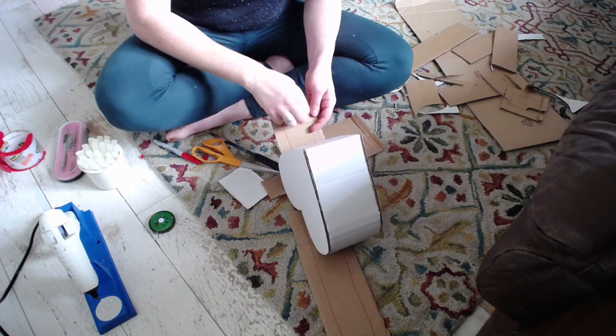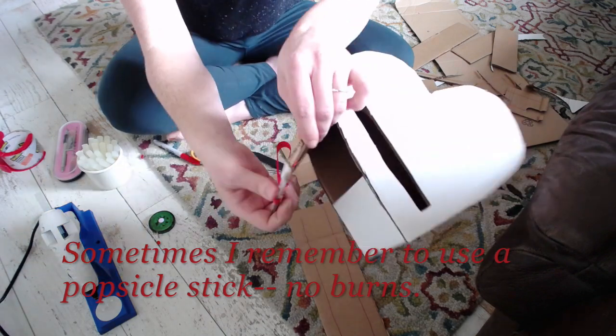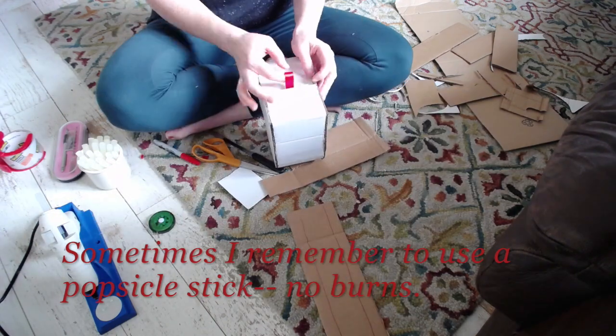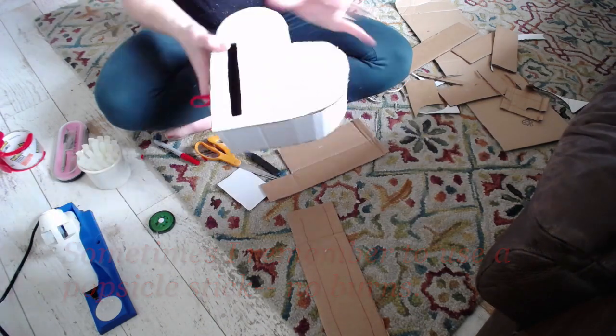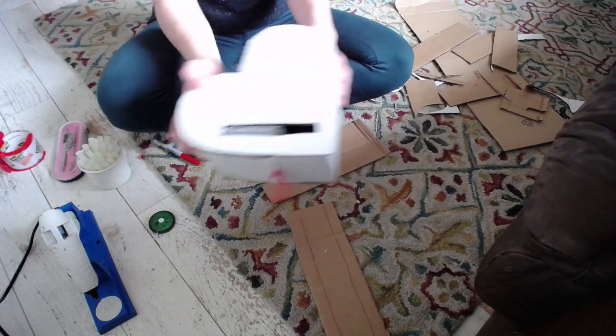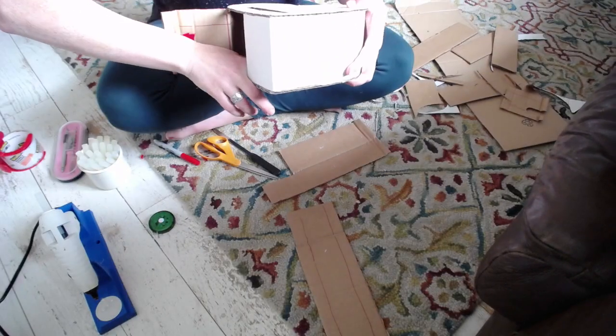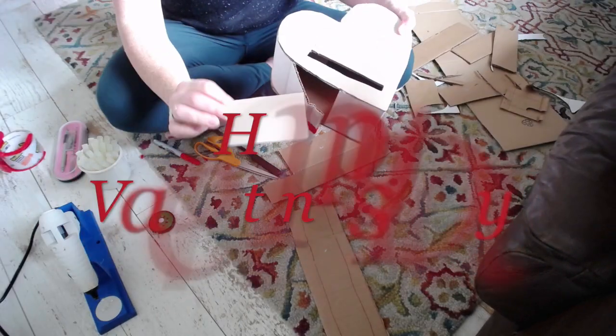Voila! Definitely burned my fingers repeatedly doing this part — ribbon is just tricky like that, you have to press right down on it. But it works, so worth it! There it is with the box and you can put stuff in it! It works! I can't believe it works, it's so good. Happy Valentine's Day, you guys!